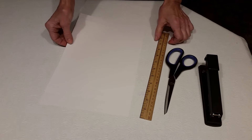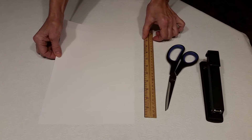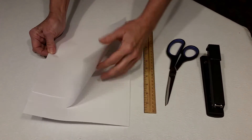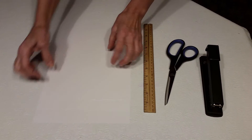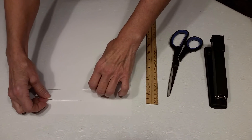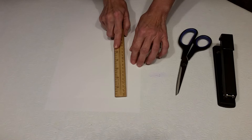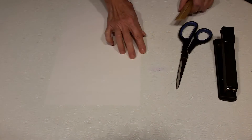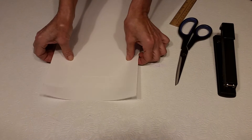I'm going to demonstrate how to make a simple six-tab stepbook using three sheets of copy paper that you'll stagger about one-inch intervals. You just need scissors and a stapler.